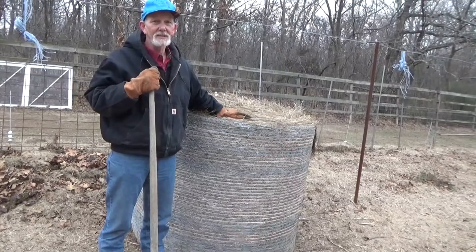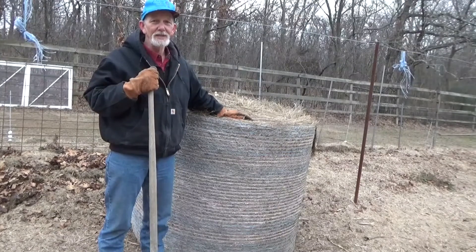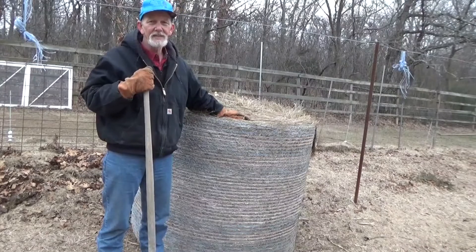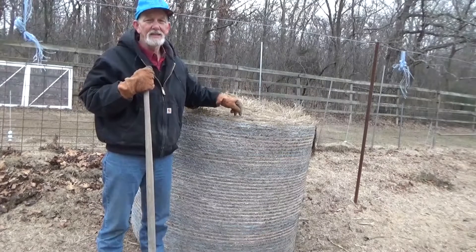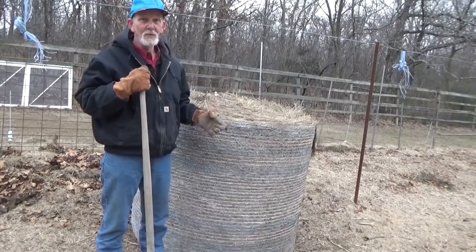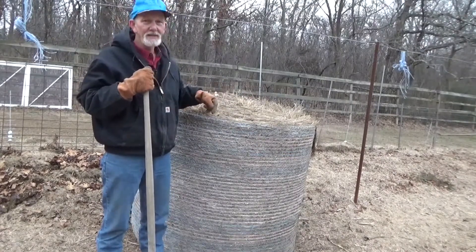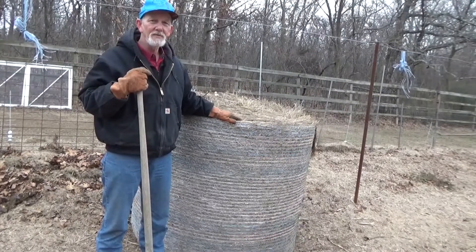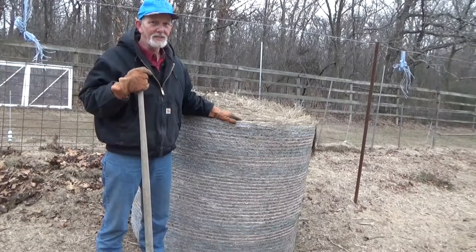I actually left this like this on purpose — it makes cutting the strings a lot easier. And since we're not feeding cattle, I don't have to get it in a cattle feeder of any kind, so my orientation really doesn't matter. But this way I can unwind it. I don't have to unroll it. For one person, it's easier to unwind than to unroll. Go ahead and get this cut open, let's get some pieces pulled off and laid out across the garden. I'm going to need to go get a cup of coffee — it is cold out here.